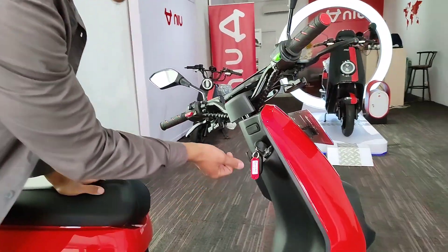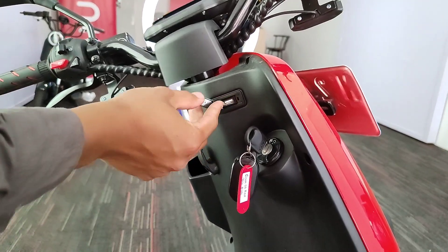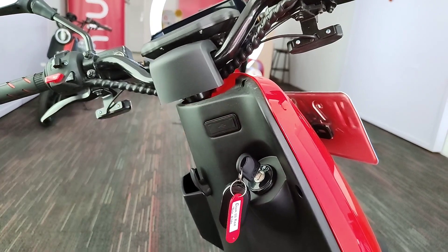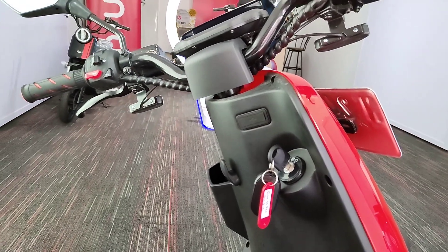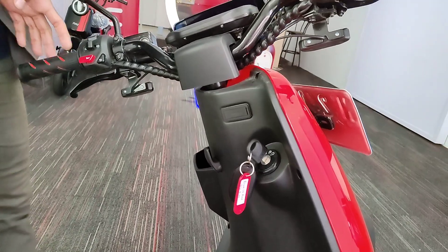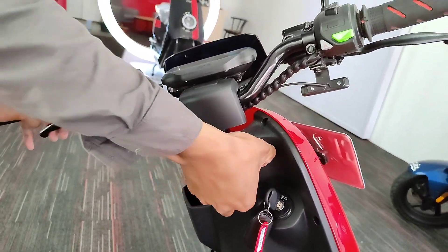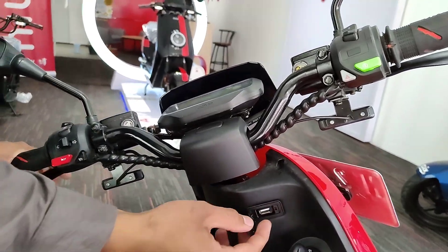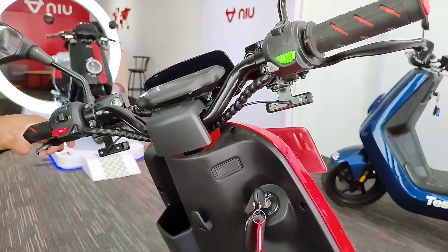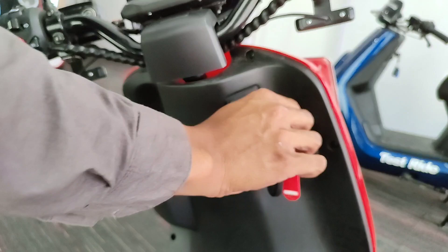Di bagian dashboard juga terdapat colokan charger untuk USB, tapi masih satu arah. Sekarang motor listrik pasti ada colokan USB karena banyak sumber listriknya. Di zaman sekarang pasti banyak alat-alat yang kita gunakan yang membutuhkan pengisian daya USB seperti ini. Kalau handphone dayanya besar, pasti cepat. Seperti handset Bluetooth atau yang lainnya, bisa banget.